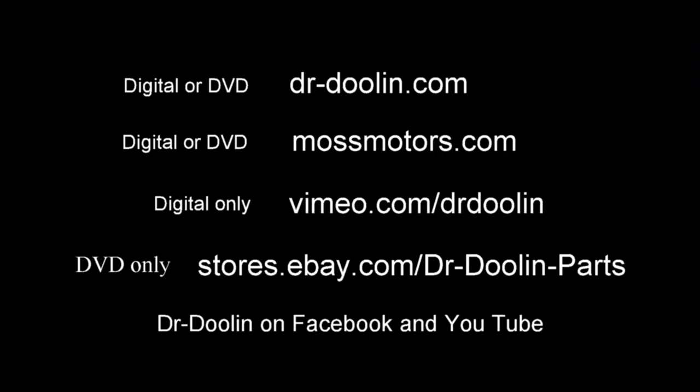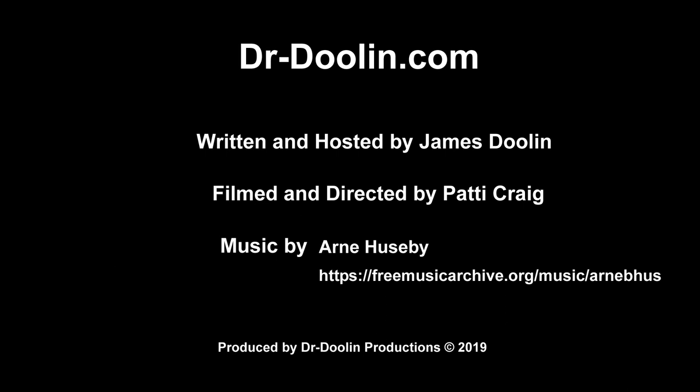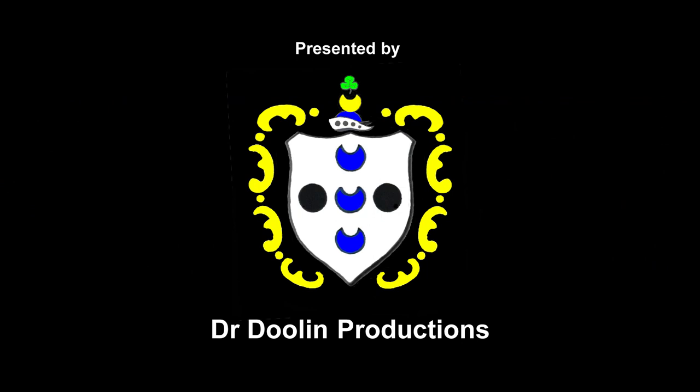At drdoolin.com, or in our store on eBay if you just search for Dr. Doolin. Moss Motors also carries our videos. All our free how-to and instructional videos can be seen commercial free on our site drdoolin.com. If you need any more information or you would like to send us some feedback, you can do that through our website or through Facebook. Thanks very much.